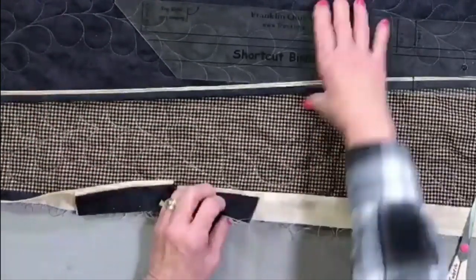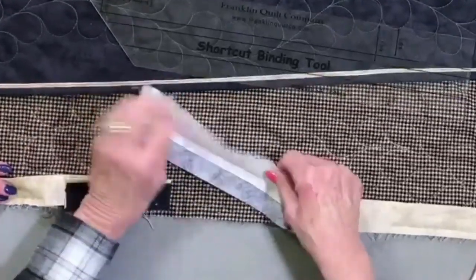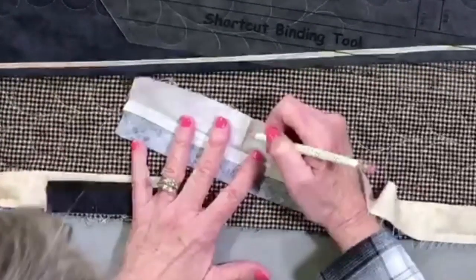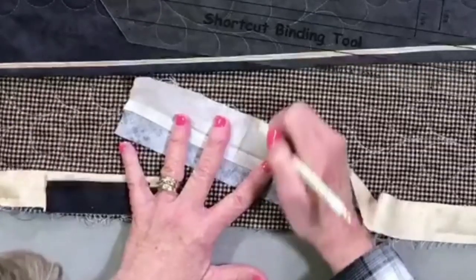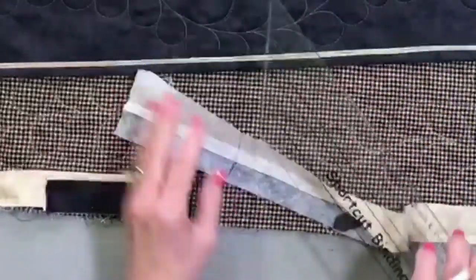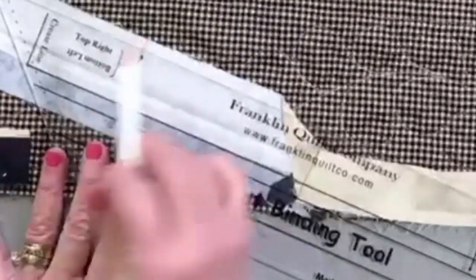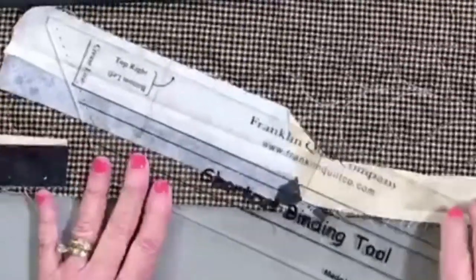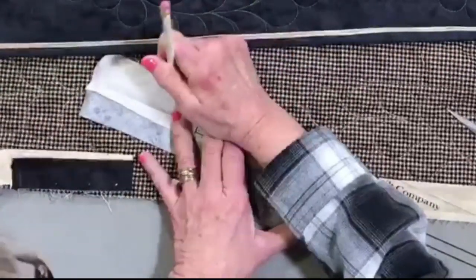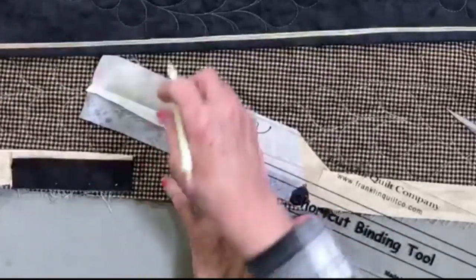Now here you can see we've left about an eighth of an inch right in there — it's a guesstimate because it depends on your eyes and your machine. We call those PPEs — private measurements. I'm just going to cut the rest of this little tail off; I don't need to fight with it. So now we're going to use our tool. I open up my right side to the wrong side, and you can see right there is that crease line. The ruler says 'top right' — it should be in your right hand, crease line at the top of your binding.